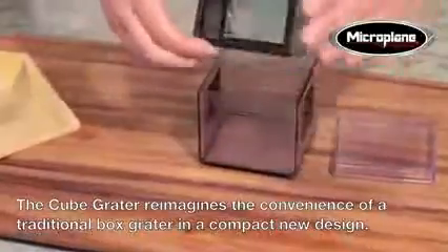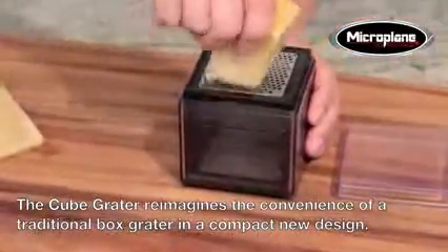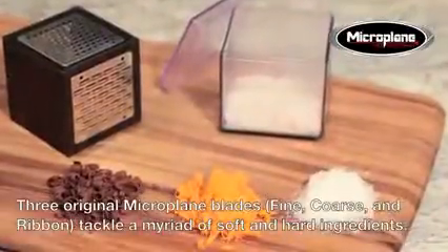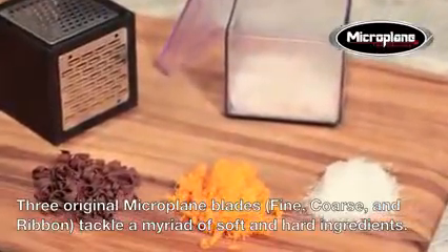Introducing the multifunctional microplane cube grater, which reimagines the convenience of a traditional box grater in a compact new design. Don't let its size fool you — the cube's three original microplane blades, fine, coarse, and ribbon, powerfully tackle a myriad of soft and hard ingredients.